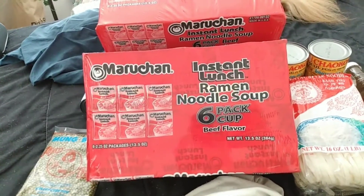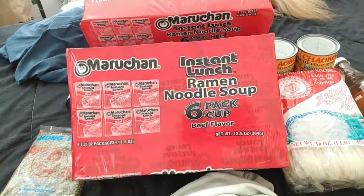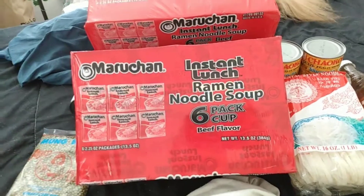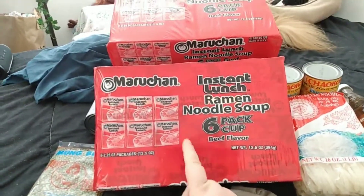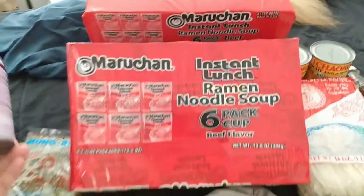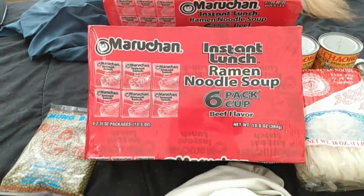I also got three packages of ramen noodles, but they're cup of noodles — I thought they were the 12-packs; I wasn't paying attention. Note to self: make sure I pay attention when picking up stuff at the store. I'll use those before this winter; I was hoping to increase my noodle stock.